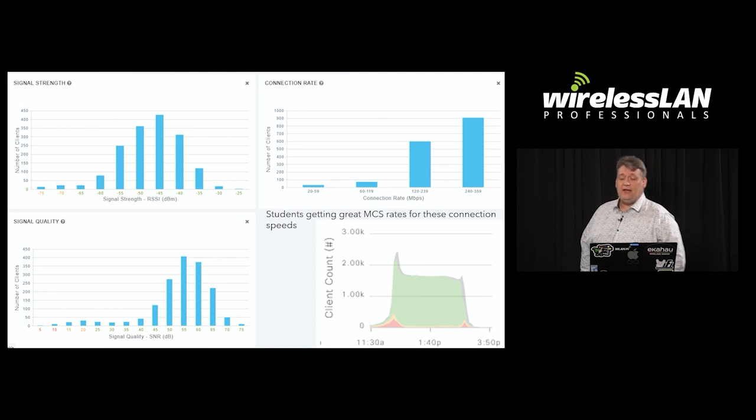DNAC gave us a great indication of what clients thought of the network. As you can see from these graphs, most clients were getting very high connection rates and very good RSSI, and the green in the bottom right corner means they had 10 out of 10 client scores.